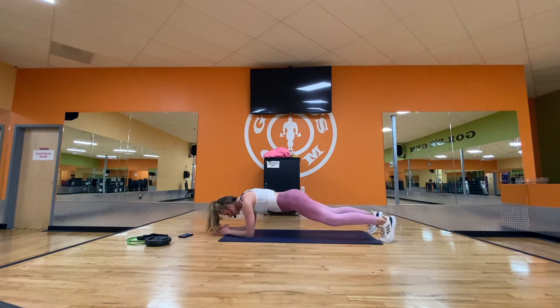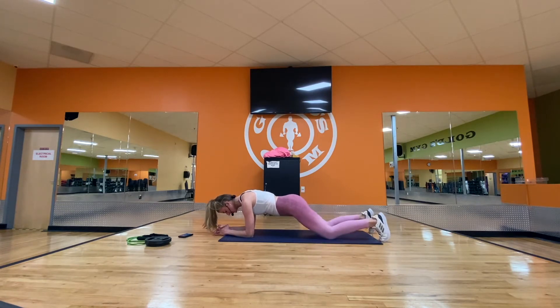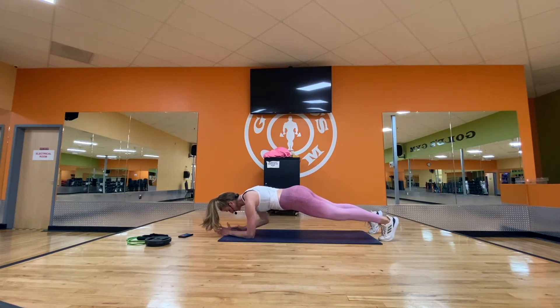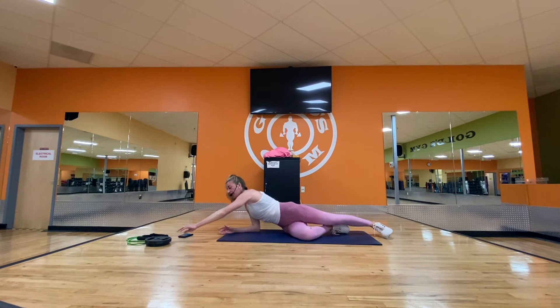Stay here for knee drops — down each side. Last one. And hold. Rest — step off. Round two: grab your lightweight plate if you're using it.